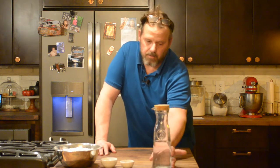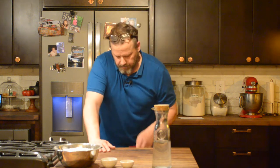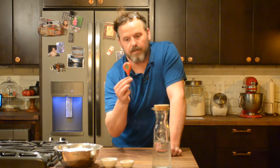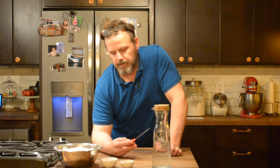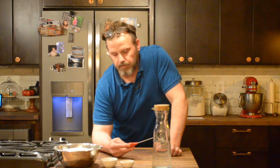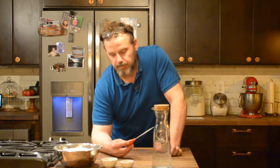With bread, the trick is water. Some people use the infrared guns to shoot around and get the temperature. I just use this little guy. The trick to making bread right is getting the temperatures right. When we're done developing it, we want the bread temperature to be at 80 degrees.